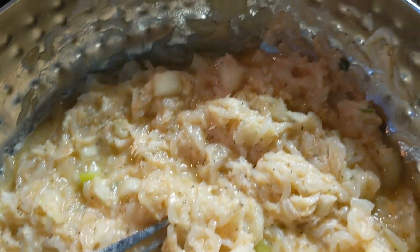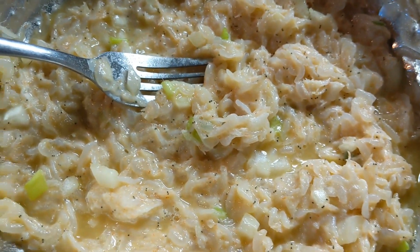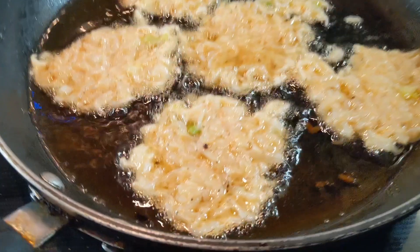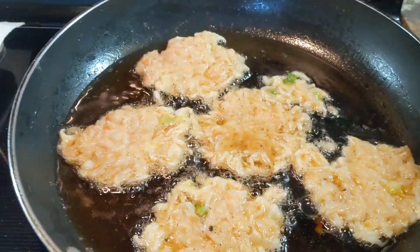So what I have to do is I will fry this one. It's ready — the batter is ready. What I did, I mixed it all in one, and then started to cook.